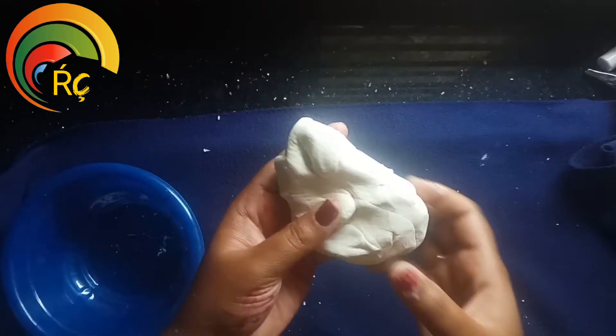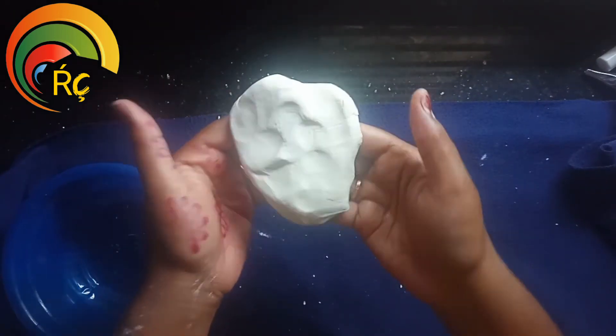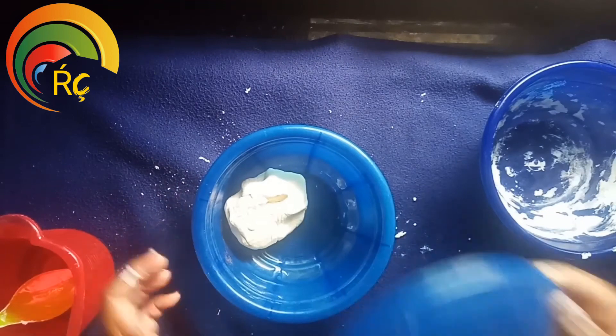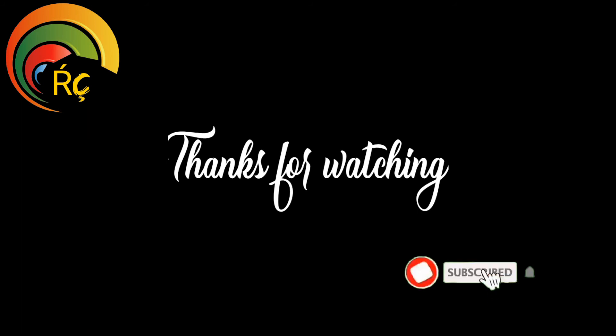If you want to use it, you can use it. This is a dry clay. That's why you put it in the air. If you want to close it in a box. Please like and share and comment. Thanks for watching.